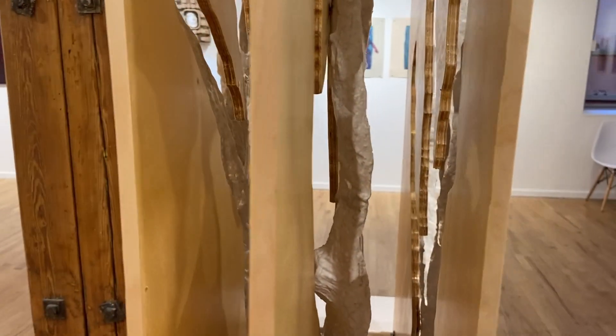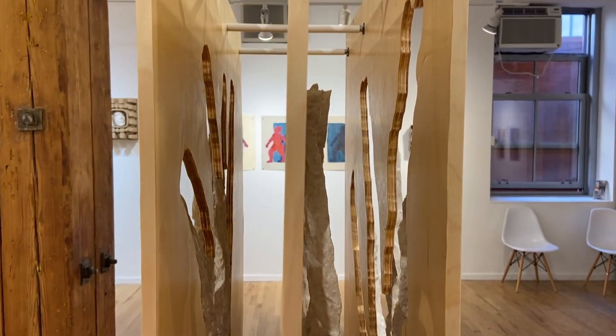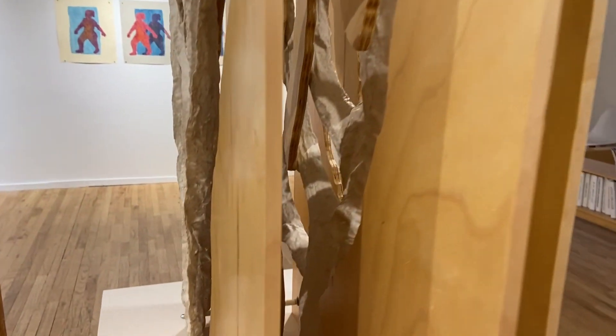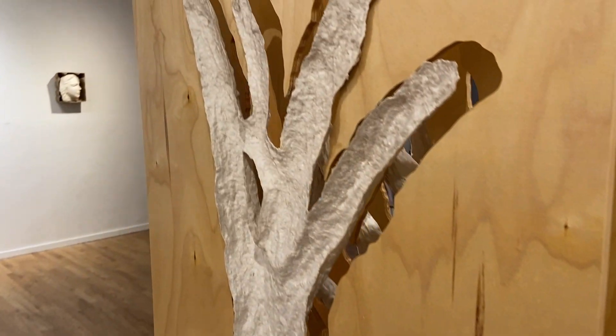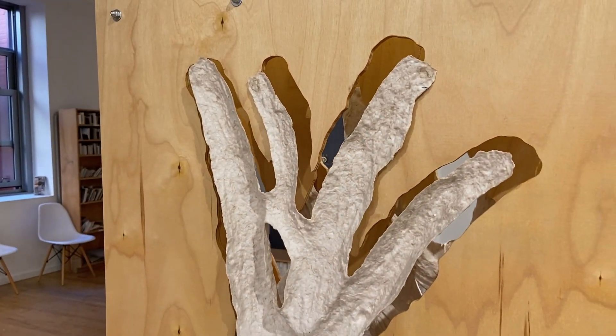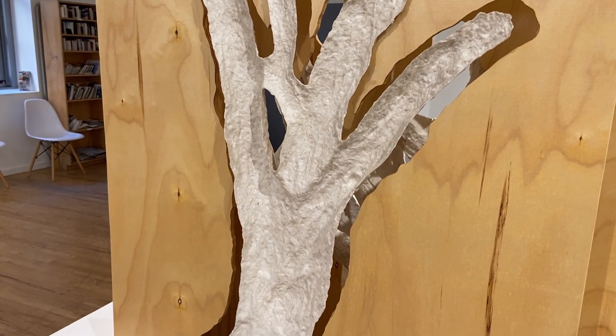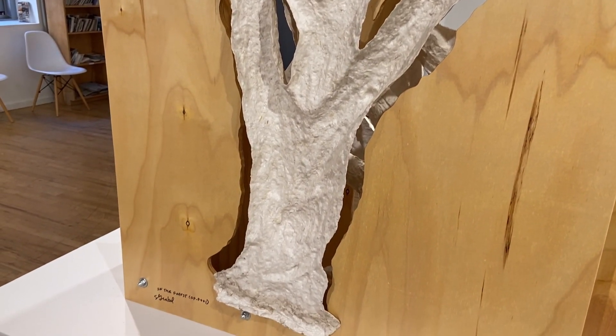Each panel is separate — it comes apart, the whole thing comes apart. Using the textures of the trees, some of them I'm showing the frontal part and some of the back part because they're really interesting also.